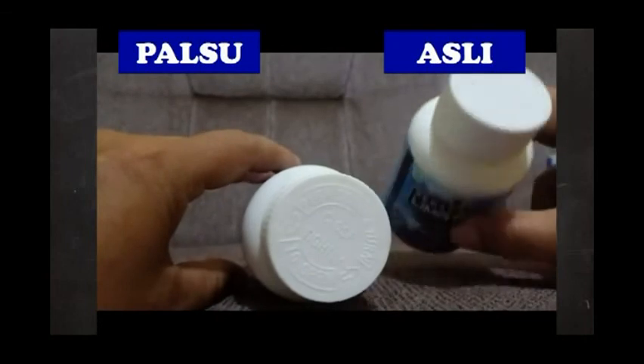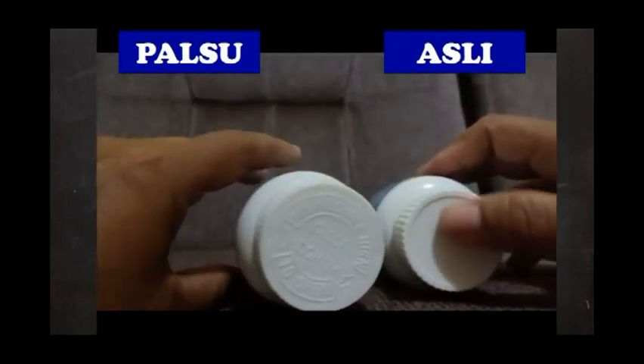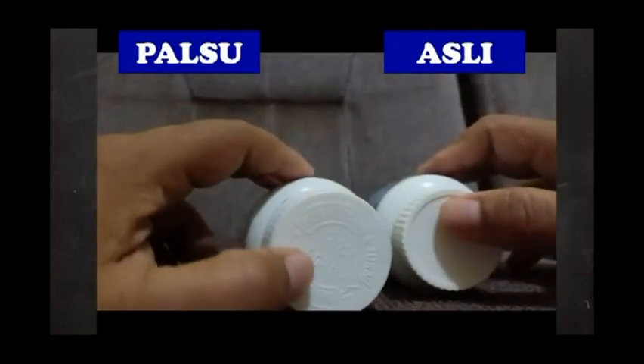Yang paling jelas itu adalah di tutupnya. Kalau yang asli, tutupnya polos. Kemudian yang palsu, ada tulisannya di tutup.